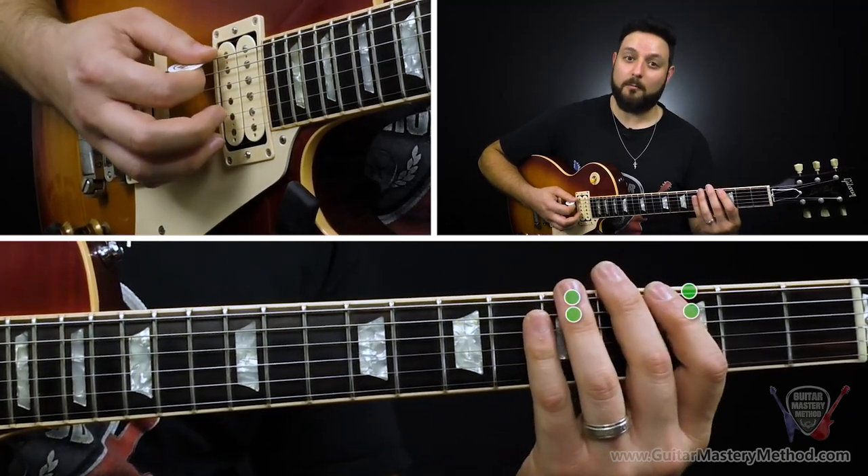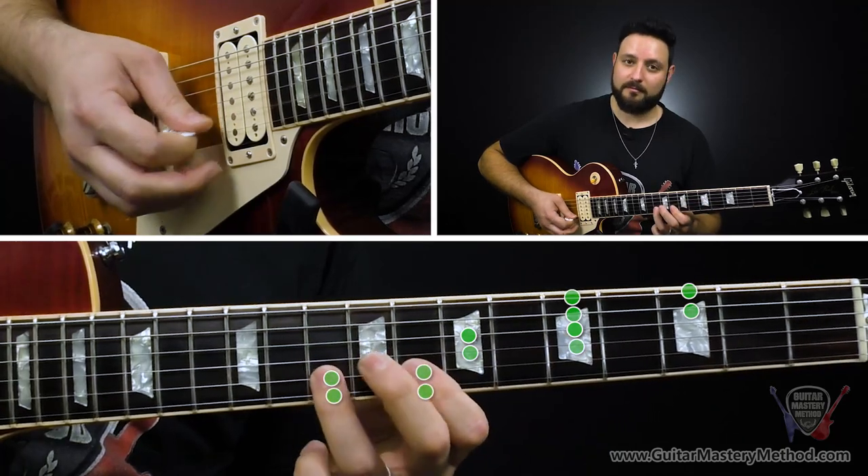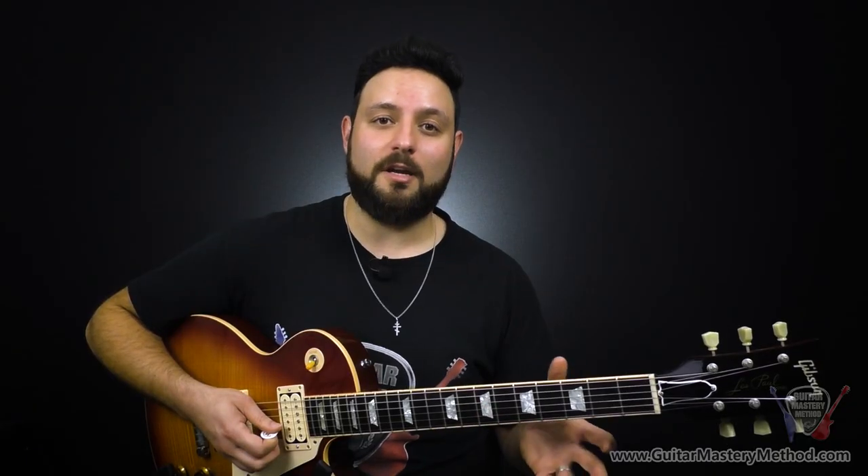So those are all three hotspots — hotspot one, hotspot two, and hotspot three. Now let me show you each of the licks I played in the beginning of the video. The first one is going to be in the first hotspot, and it goes like this.